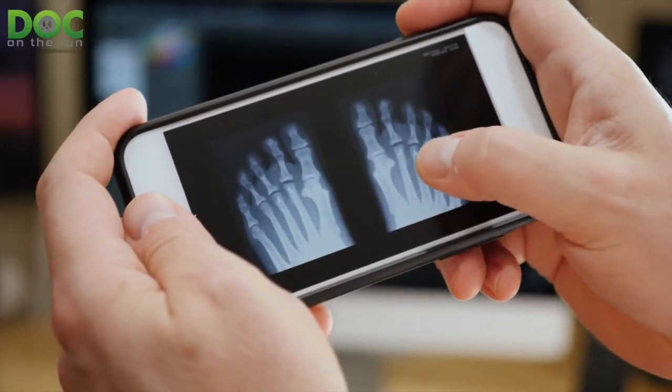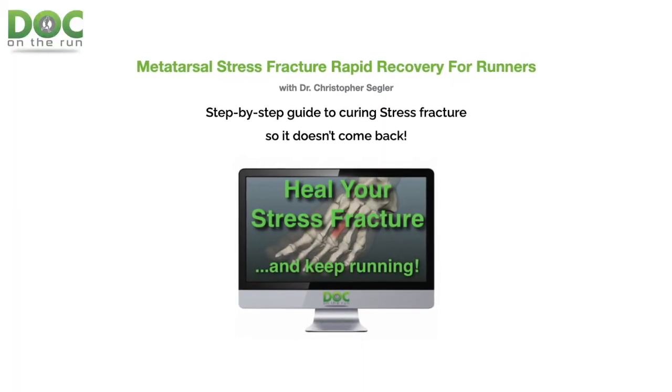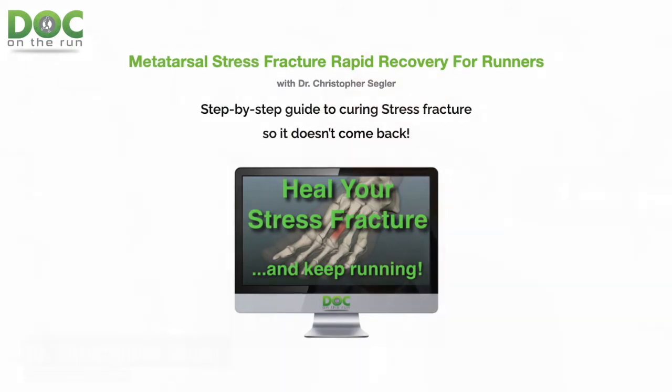We got an x-ray and it was completely healed — not just moving in the right direction, it was healed and solid. He was done with the crutches, and I told him to transition off the boot in a stepwise fashion, the same way I cover in the metatarsal stress fracture course. That thing completely healed him in two weeks. Again, this is not typical, so your results may vary — but I was impressed, and so was he.